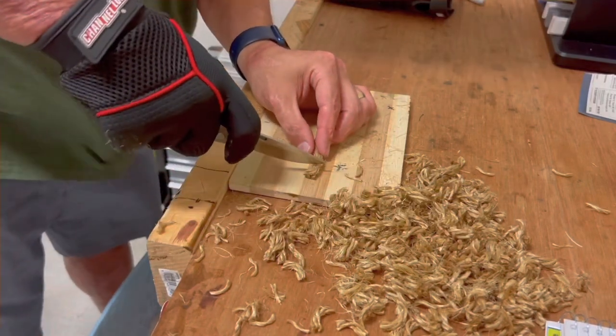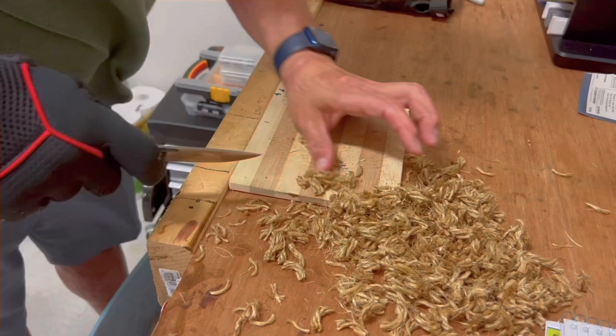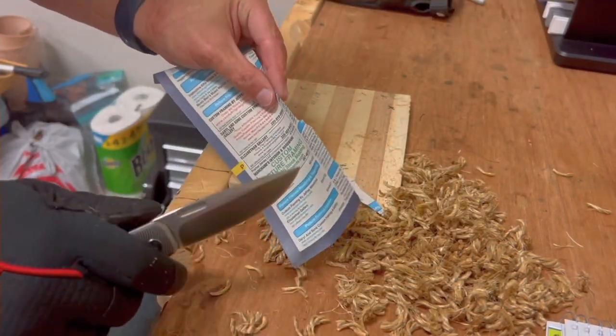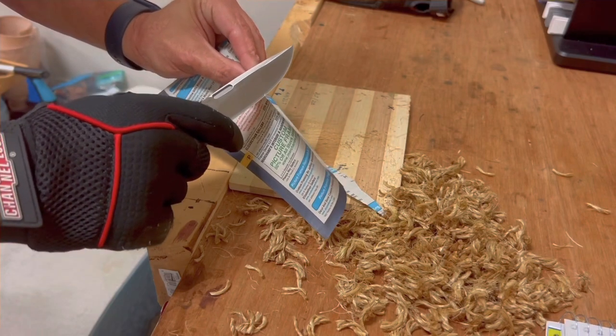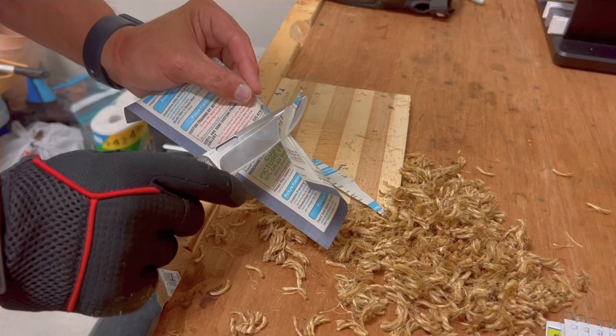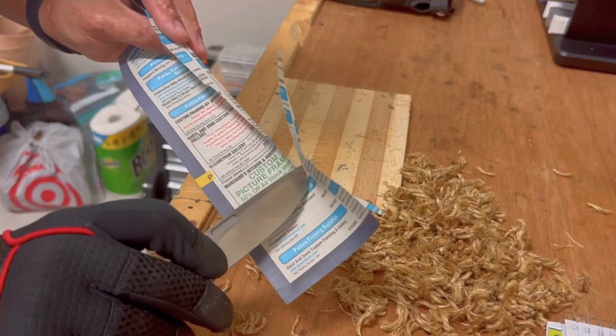Going back to regular speed to test the edge — it still has a pretty good working edge, which is impressive. Especially right there in the front. The middle, where it made the most contact with the wood, did have a little dull spot.